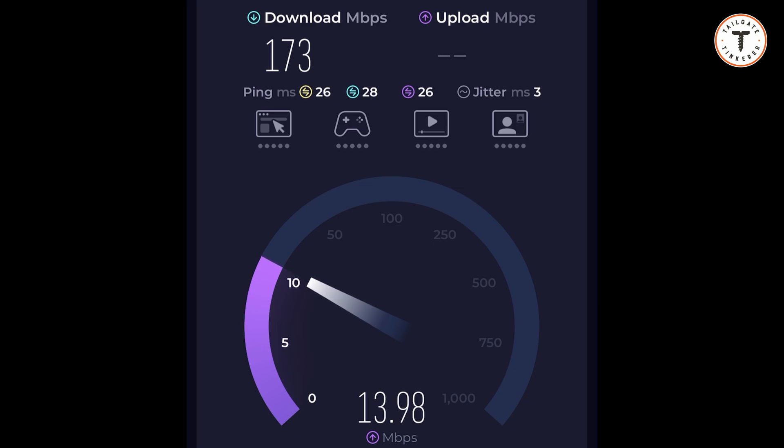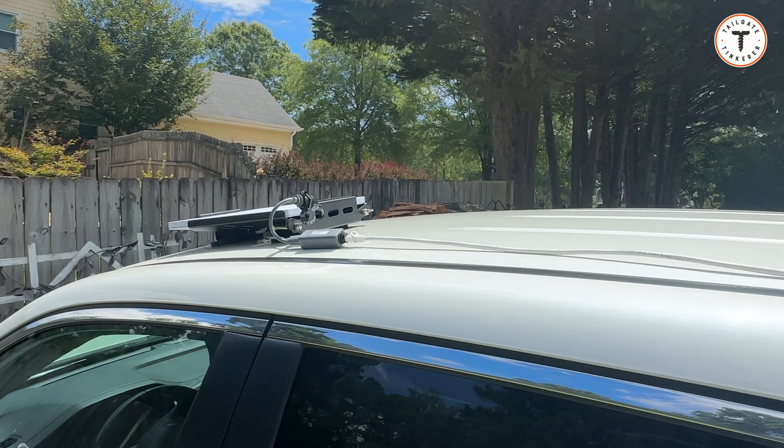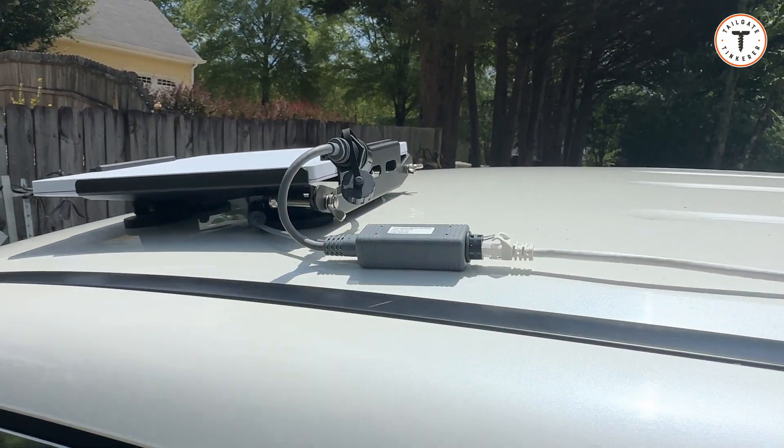When we had the cable hooked up directly we were getting 500 Mbps, which is the best I've ever seen. So based on what I'm seeing today, the Power over Ethernet is a slower connection than just running the cable directly. I would not do Power over Ethernet for a temporary solution.